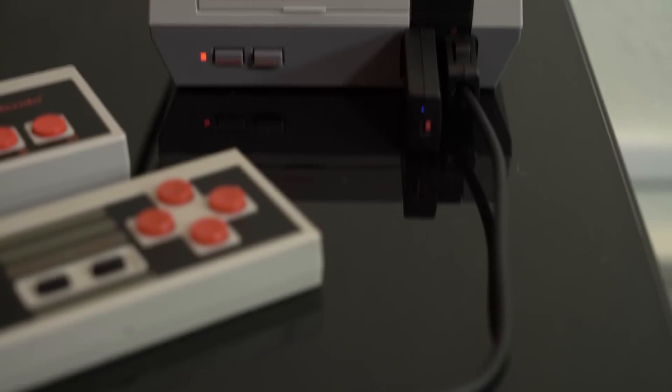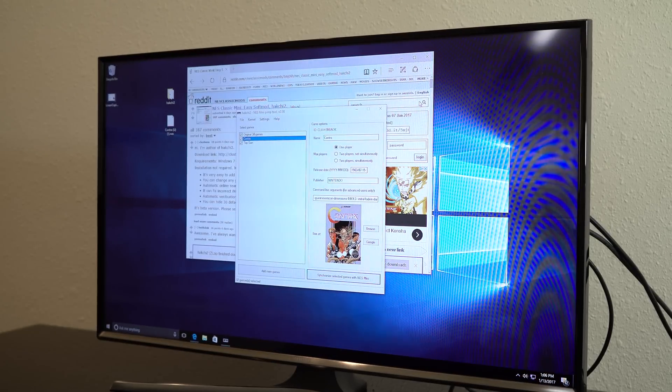A couple things you're going to need here: you're going to need your NES Classic, and you're going to need a Windows PC running at least Windows 7.